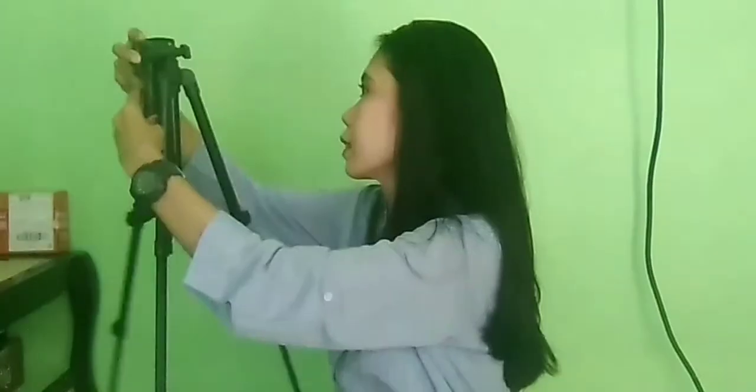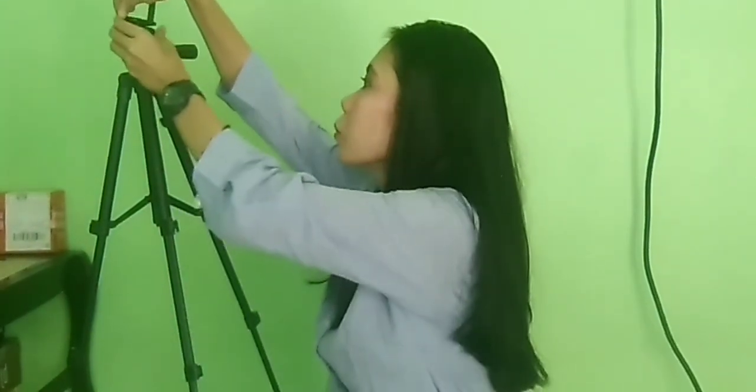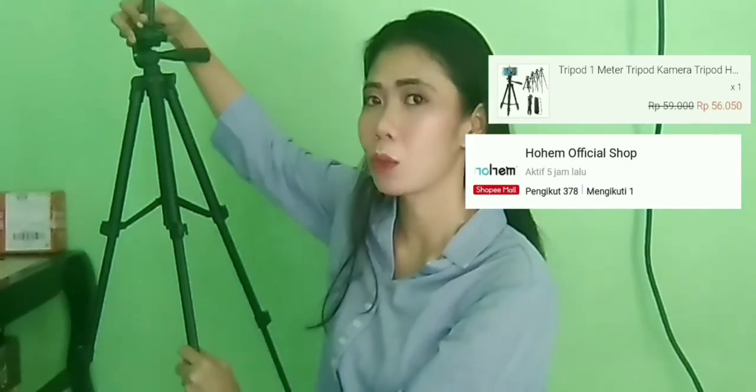Dia bisa dipanjangin sampai 1 meter. Karena baru, ditariknya agak susah ya guys. Ini nanti buat naruh holdernya. Dia free holder untuk handphone, nanti kita taruh di sini, nanti kita pasang di sini. Bahannya bagus. Ini dibanderol cuma sekitar 56 ribu, kalau nggak salah, aku lupa-lupa ingat. Nanti aku taruh harganya dan nama tokonya di sini. Itu worth it banget buat kalian YouTuber pemula, wajib banget punya tripod ini buat ngambil gambar ya guys.